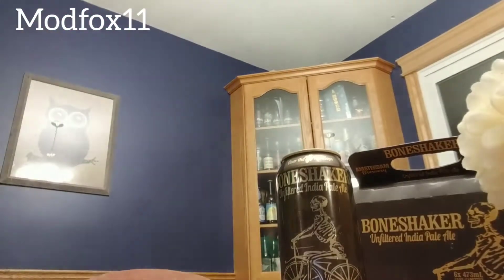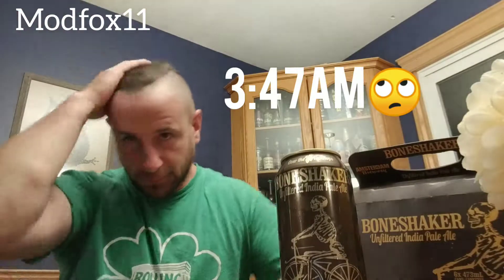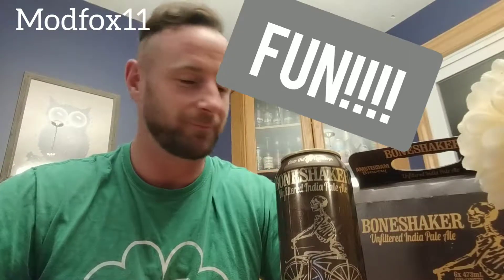Hey, how are you? It's Thursday morning, about 3:47 in the morning. Just got home from a night shift — obviously I'm pretty bored, so let's have some fun. I think today I'm going to show you how to make a face mask out of this. I've never done it before, but it should be fun.